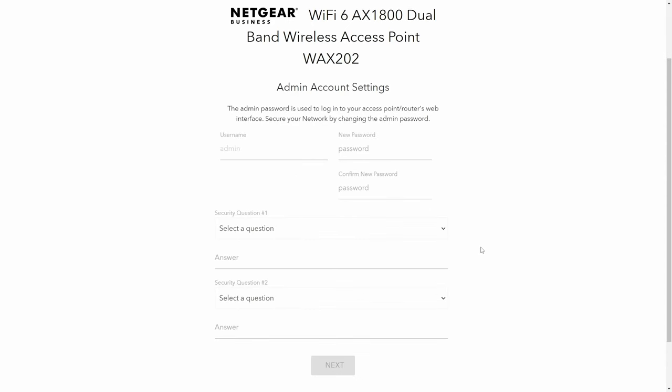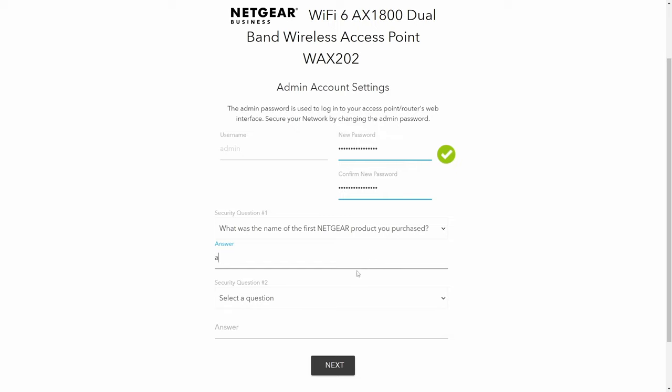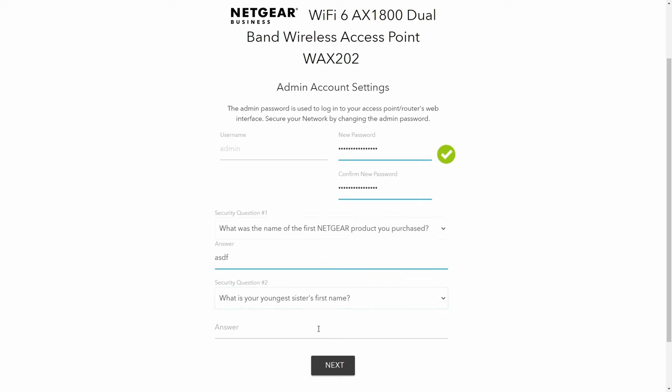The default password on the back of your router is the current password. To make sure not everyone can access the router configuration page, you'll need to change the password. Take note of the username and password you create — make sure it's not something simple. Create the password and absolutely write it down, otherwise you'll be resetting your entire router settings. This particular router is also asking for security questions, which I haven't seen before.